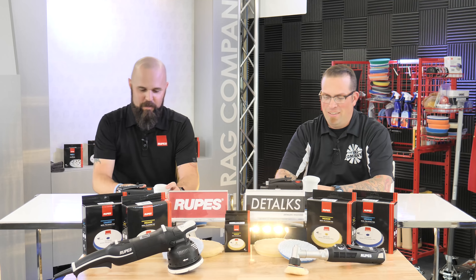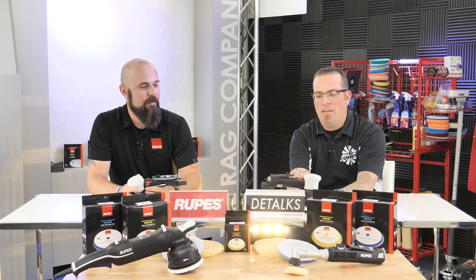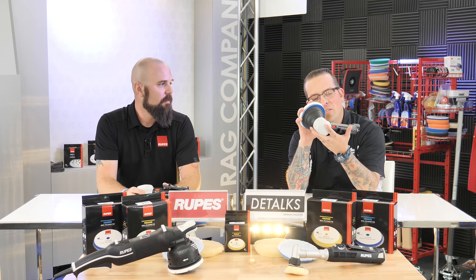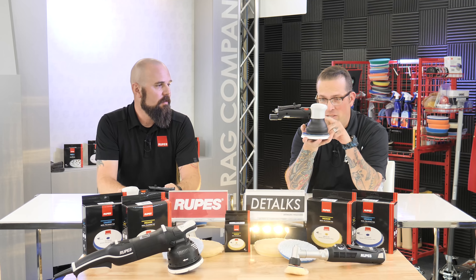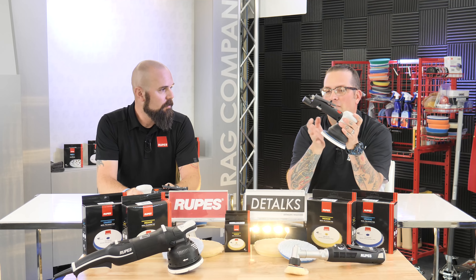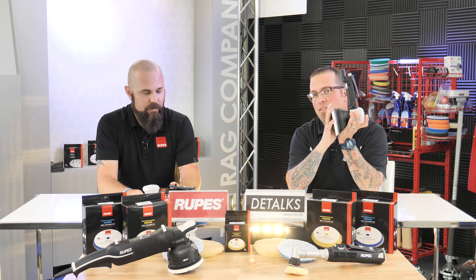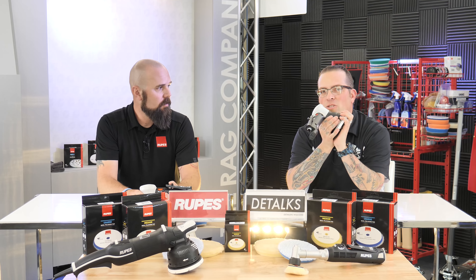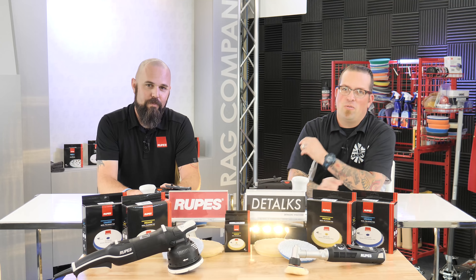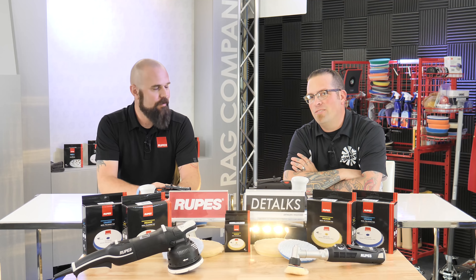That's awesome — appreciate you coming out and helping me with this. Always a pleasure to be here. You can learn more about the new air tools and the triple action LTA 125 polisher and when it will be available at rupesusa.com. You can also check out events on there to see where these tools will be in your neck of the woods. Make sure you like, follow, and subscribe below, and stay tuned for more videos right here on the Rag Company YouTube channel.